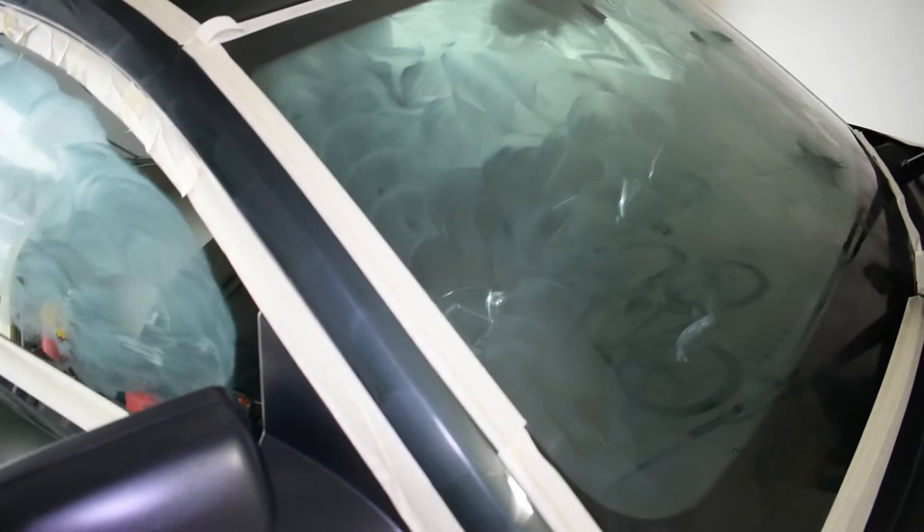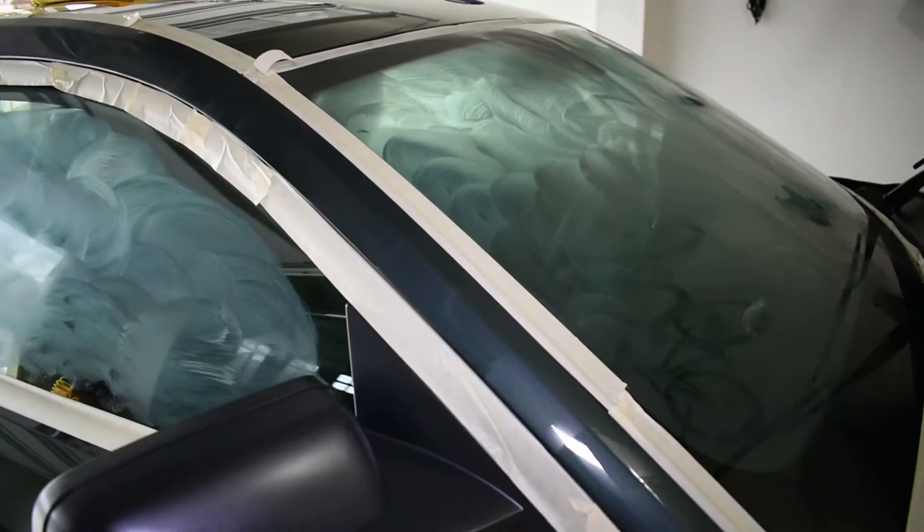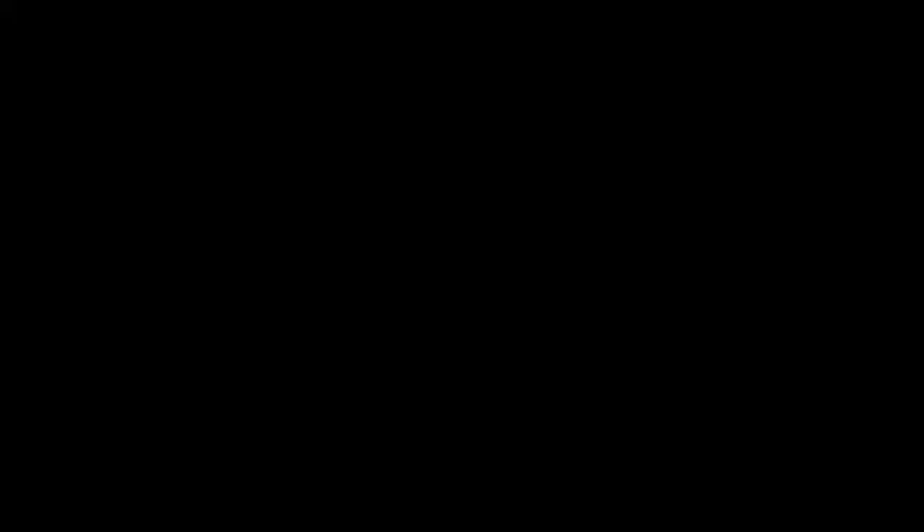Here's a look at that windshield — got all the wax on it. Got the wax on the side windows too. Going to get ready to buff this off.